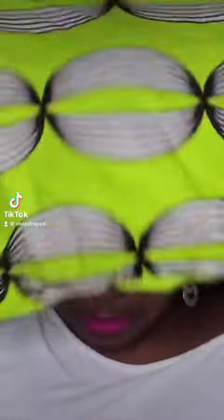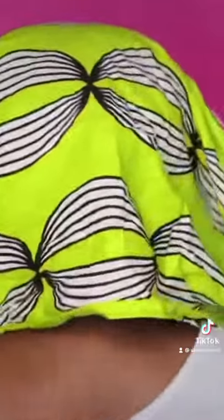Open up your head wrap really wide and come over your head like so. You are going to take one section one way and one section the other way. Make sure that the leftovers are kind of tucked in the center so they don't show when you are finished with your style. From there, take it back to the front — you can push your head wrap to your liking — and tie it. You want to tuck all the extra stuff in.